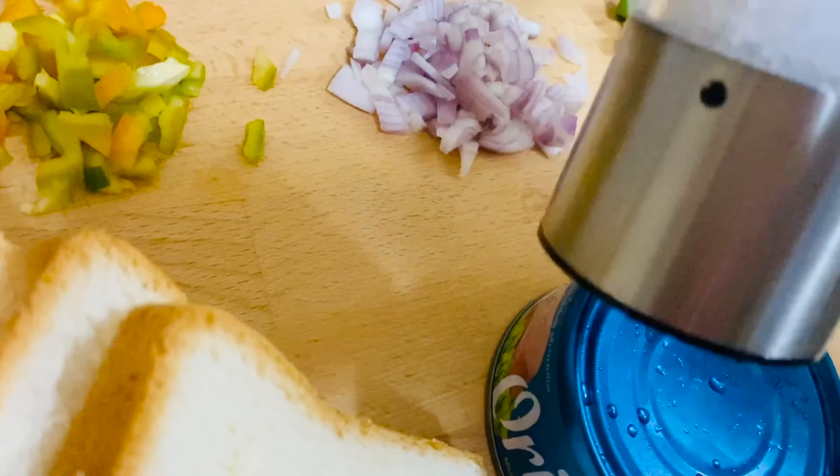Now we are going to use tinned tuna with oil or water — drain it off. Add a teaspoon of oil and sauté it. Add half a teaspoon of paprika powder and half a teaspoon of garlic powder. If you don't have paprika and garlic powder, use Kashmiri red chili powder instead.